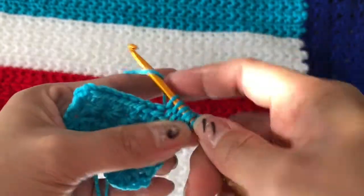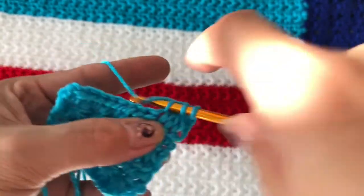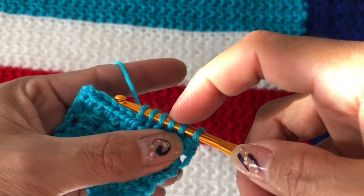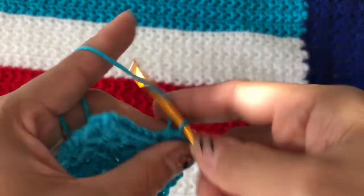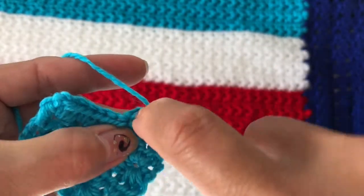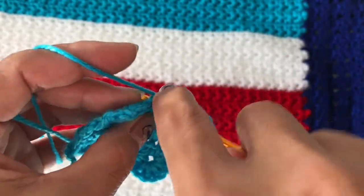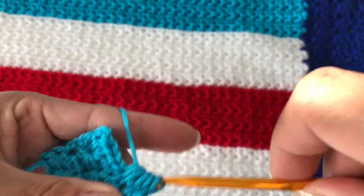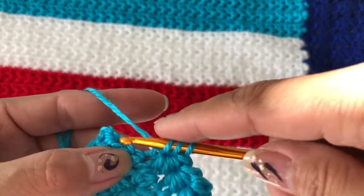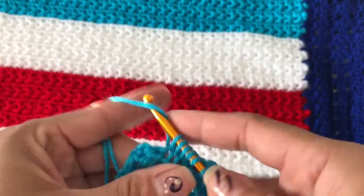Six: one, two, three, four, five, six — yarn over and pull through all six, close off, start again: two, three, four, six — one, two, three, four, five, six — yarn over pull through all six, close off, start again. Three, four, five, six — yarn over, and start again. It will just be a continuous repetitive process.